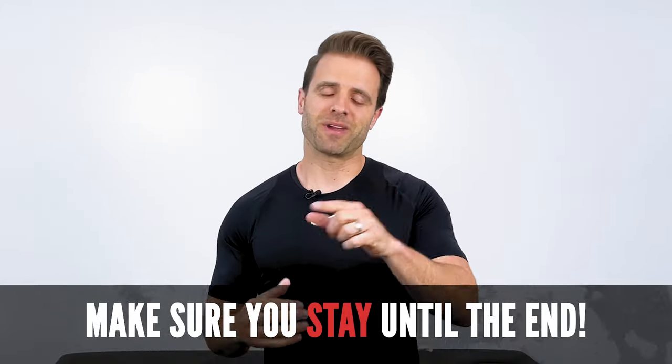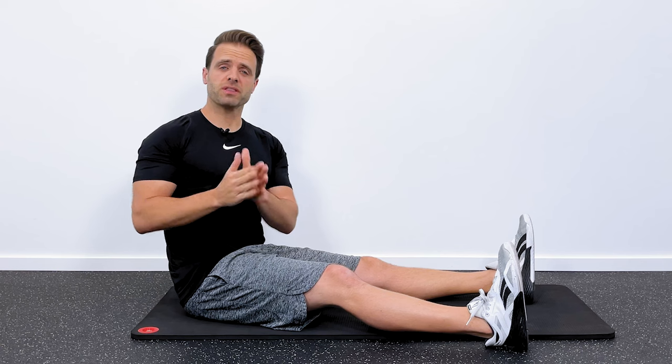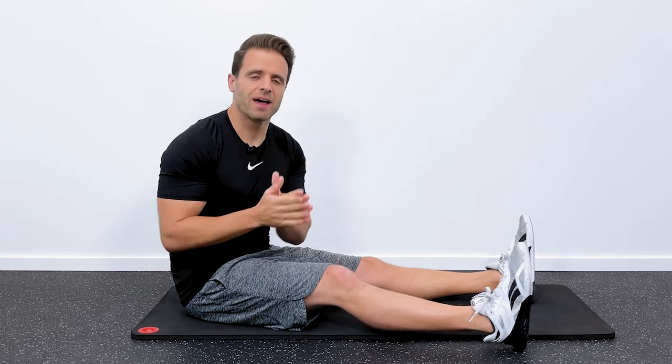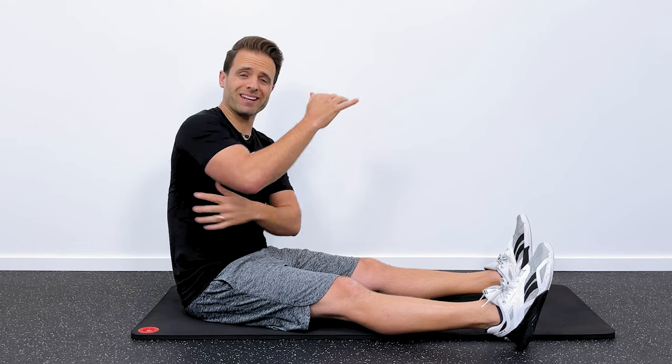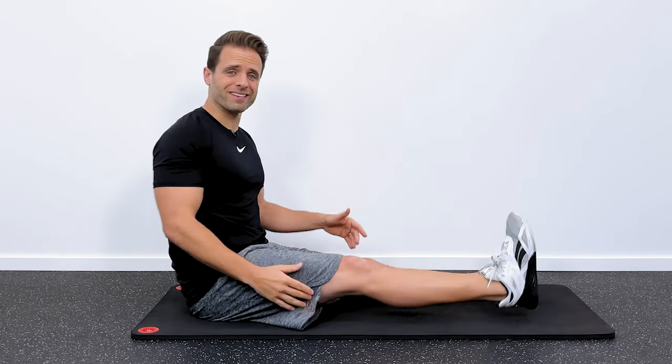What I want to do in this video is run you through three exercise progressions that are going to target those areas and hopefully help you to improve that scapular winging. It is important that you perform all of these as they do target different areas, so make sure you watch the video through to the end. The first motion that we need to master is called the serratus punch — that is activation of your serratus anterior muscle, which is going to be the important thing throughout the remainder of these exercises.